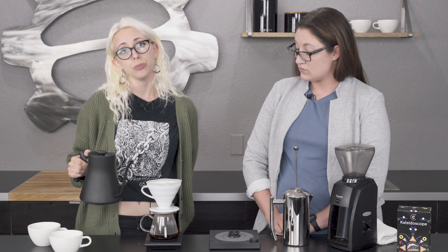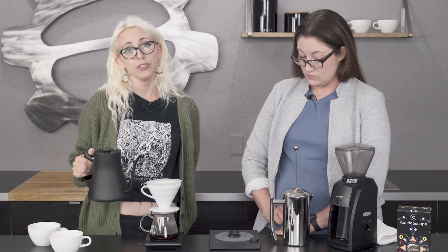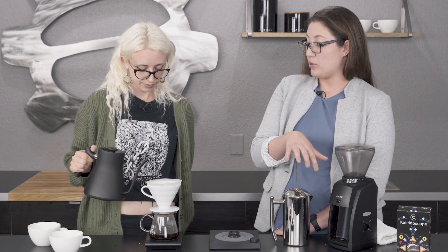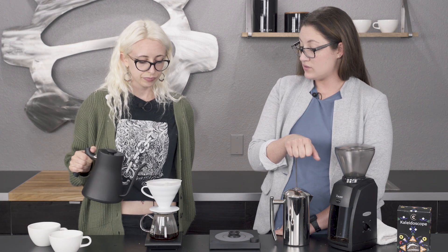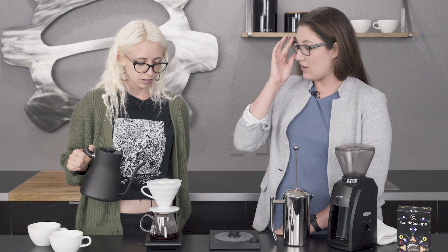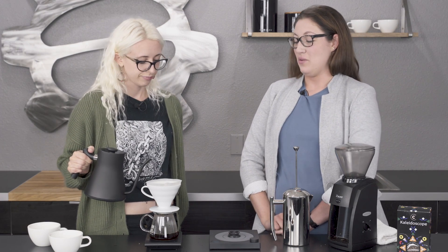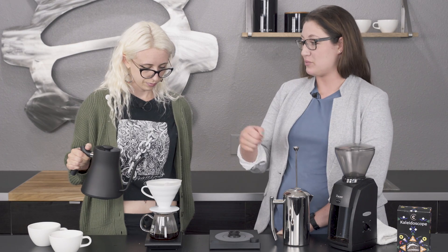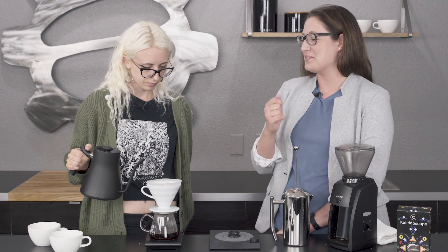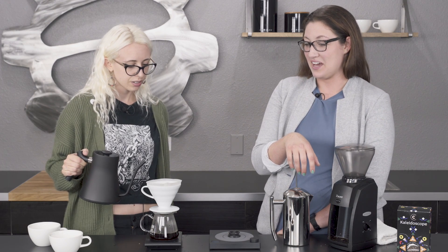Then I put in another 100 grams, and we're going to do a third pour after this of 152. So is that kind of like a pulse pour recipe? Yeah. Pulse pouring is kind of hard — I still struggle with it. One of my barista friends was trying to show me how to do it and I did pour over after pour over after pour over and came out with wildly different results.